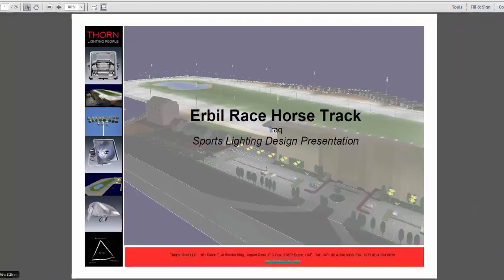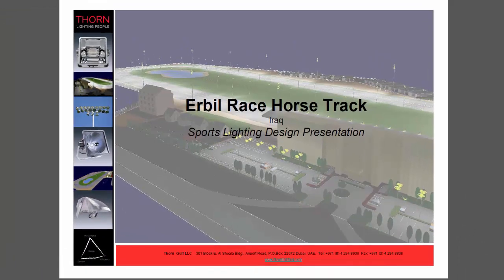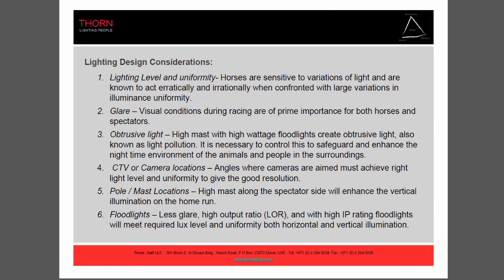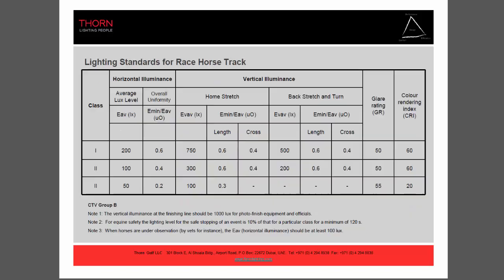This is my design and I would like to show you the presentation — this is way back in 2013, so this is a very old project. This is the table of contents and the design considerations when you do a horse race track: lux level, glare, obtrusive light, camera positions, and pole and mast locations. I used HIT or metal halide floodlights on this project because we didn't have LED during that time.